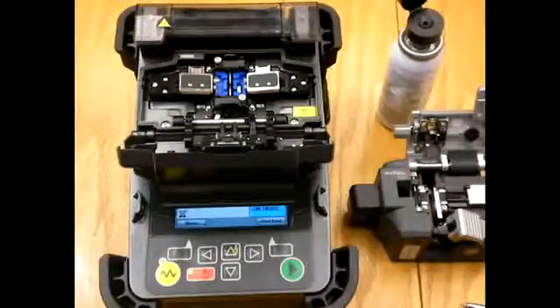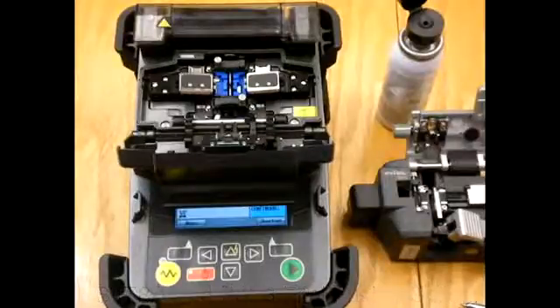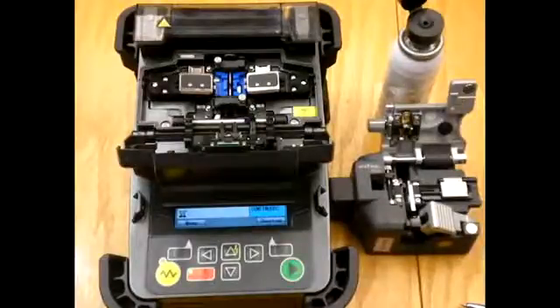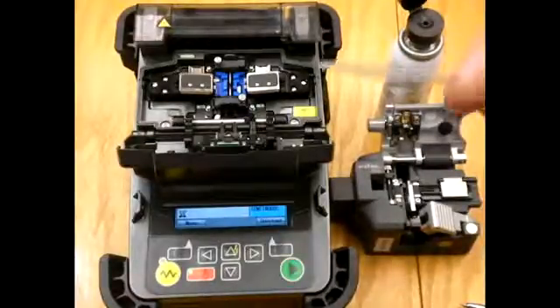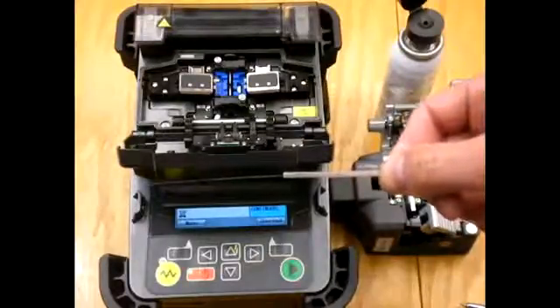Today we're reviewing the splicing procedure for the S-178 and the S-123 Vital Fusion Splicers. Stephen will walk us through the procedure for fiber preparation and splicing. The first step in the procedure is to make sure that the heat shrink is applied to the fiber before we start doing the work on it.